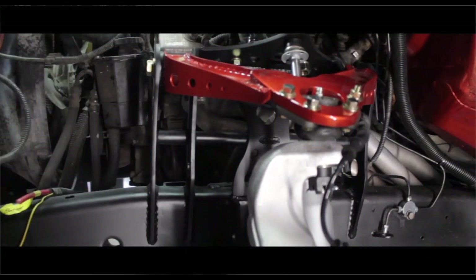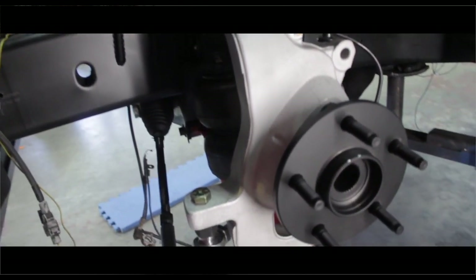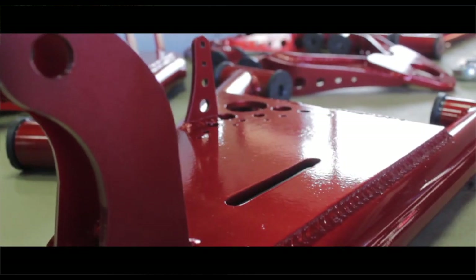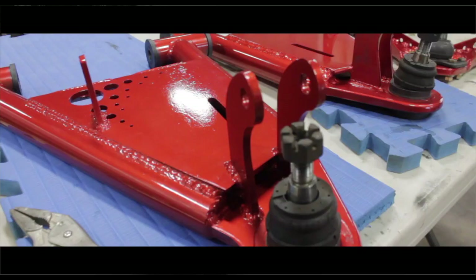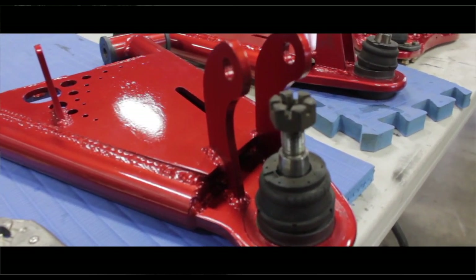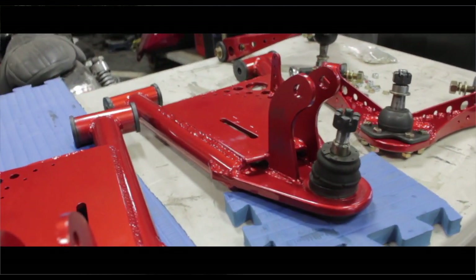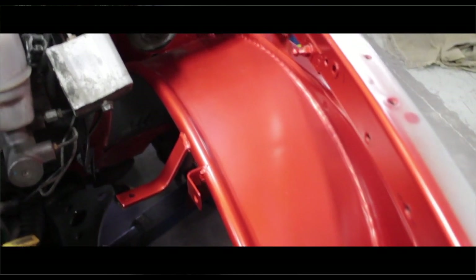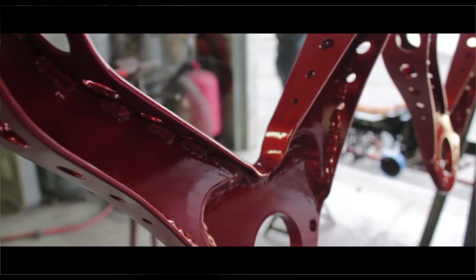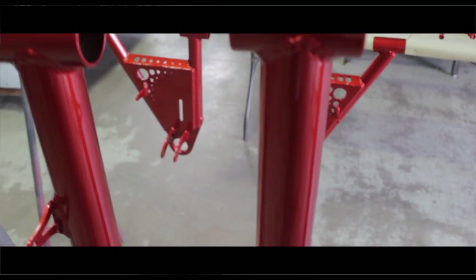The A-arms we built were made out of nine different pieces — eighth-inch sidewall with quarter-inch tops. Where the ball joint mounted to the A-arm was half-inch thick metal. So it's three different thickness metals with nine different pieces to create these upper A-arms. We painted the engine compartment, the four-link, and the upper and lower control arms a two-stage copper color to match the vehicle.